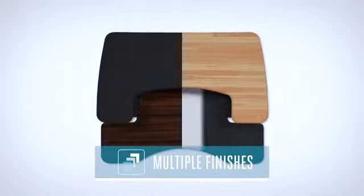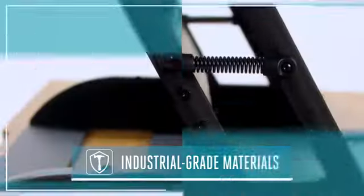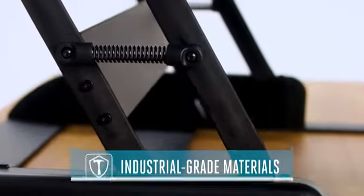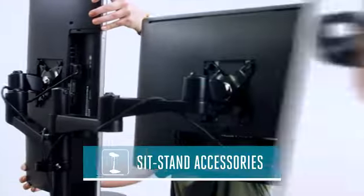There's a variety of durable laminate finishes to choose from, and Veridesk is constructed with industrial-grade materials, so it's built to last. Our full line of Veridesk accessories helps you create a complete sit-stand workstation and a healthy, active workday.